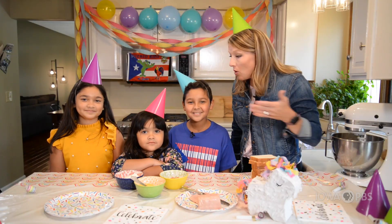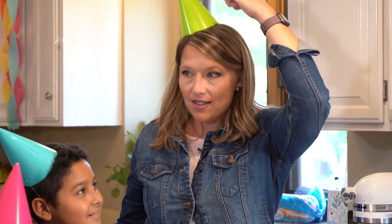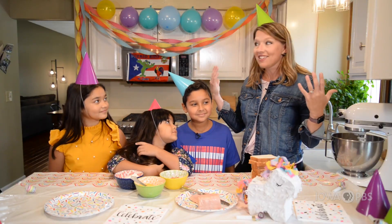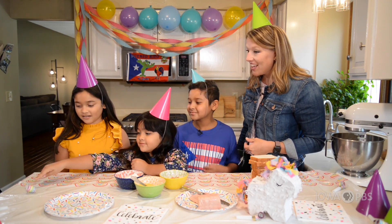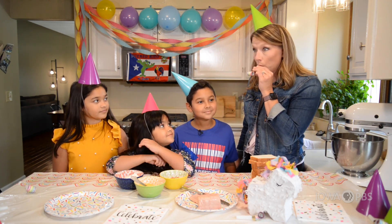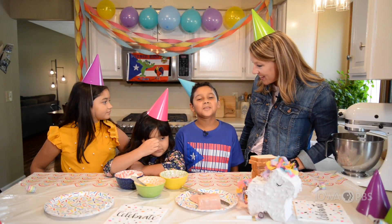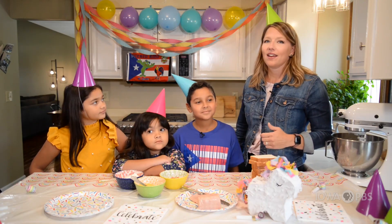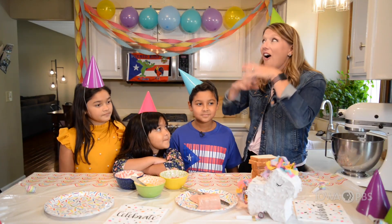So when we have a fiesta or a party in Puerto Rico, what are some really important things that you want to have? Number one is on top of my head, right? A party hat! Okay, and we've already put together some decorations. Tell me about the decorations that you guys have had at your birthday parties before. We also have whatever the birthday theme is — that's mostly what the cake is too. Like if you love puppies, you'd have a puppy birthday party with a puppy cake, puppy plates, and puppy decorations — you go all out!